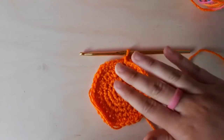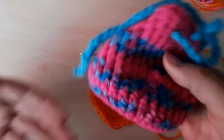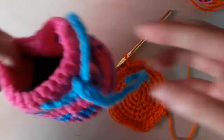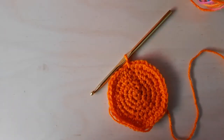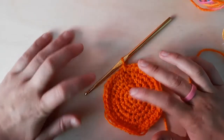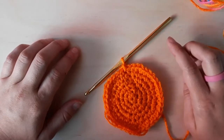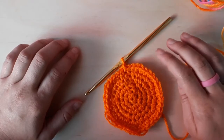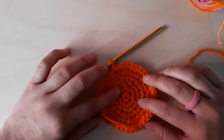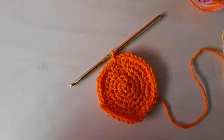I did a total of six rows for the base, but it's super easy to make it as big or as little as you want. My pouch is a perfect palm size — a small pouch for small miscellaneous things. If you want a bigger bag, you just keep increasing with more stitches in between the increases. For the next row, I had four in between each increase, so the next row would have five stitches in between. Keep going until you get the size you want — that's the trick for making a base for your bag.